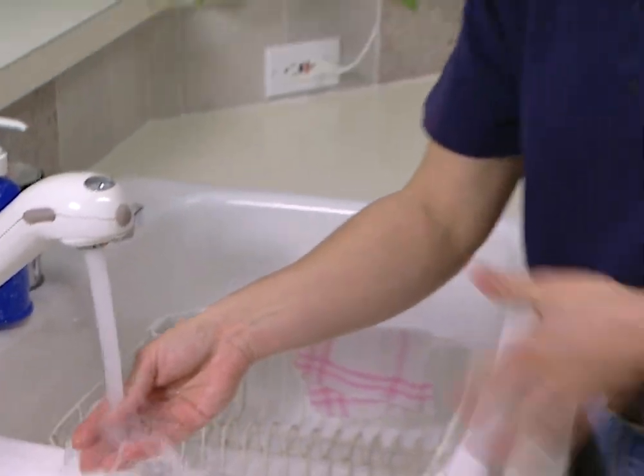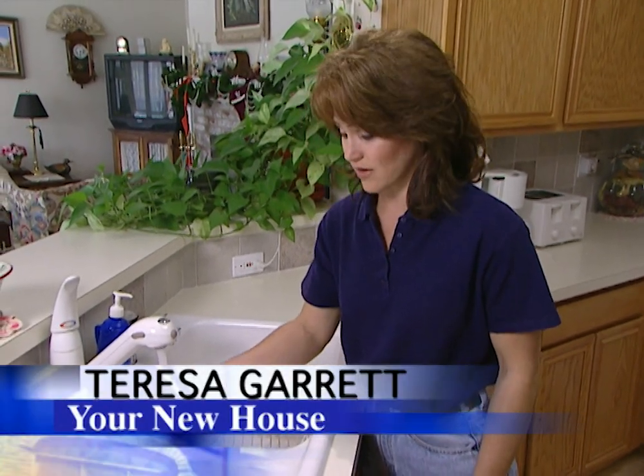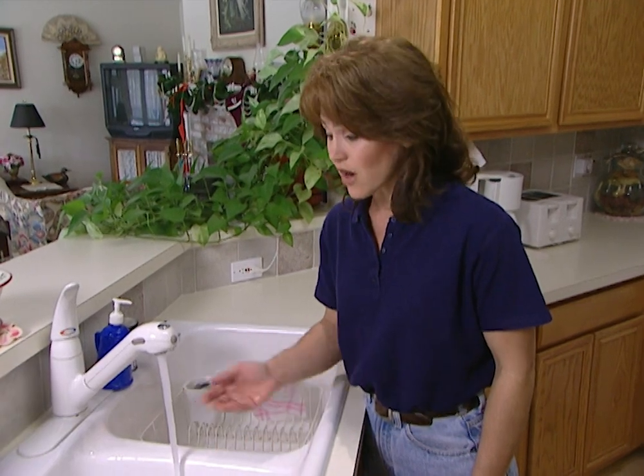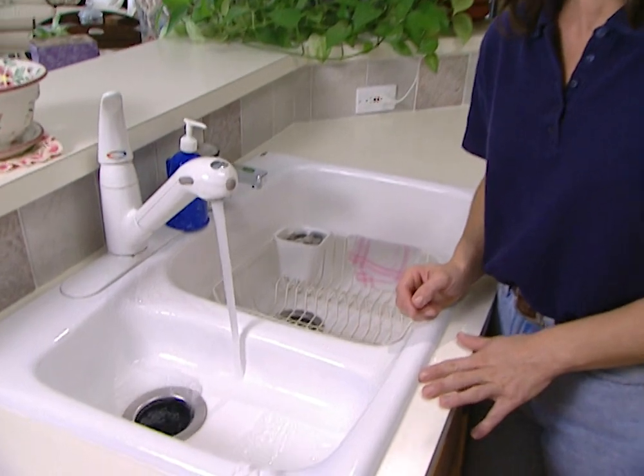How many times have we all done this? We turn on the faucet and then we wait and wait and wait for hot water. Not only are we wasting a precious natural resource — water — we're also throwing money right down the drain in the form of higher utility bills.